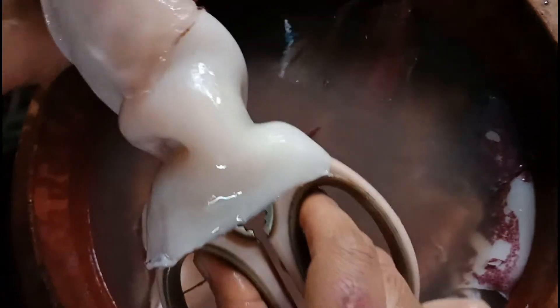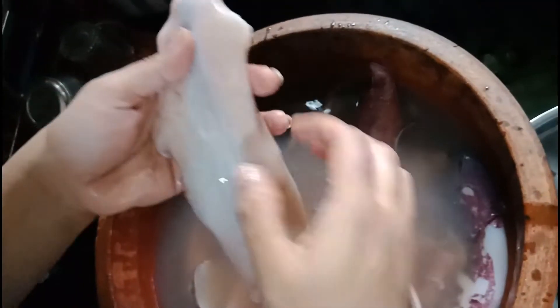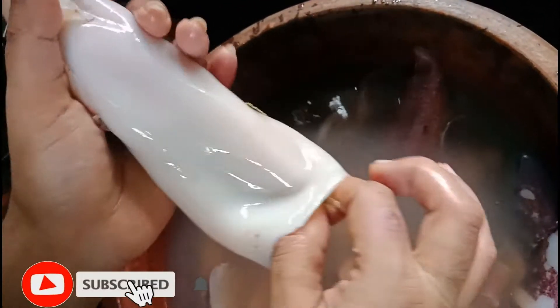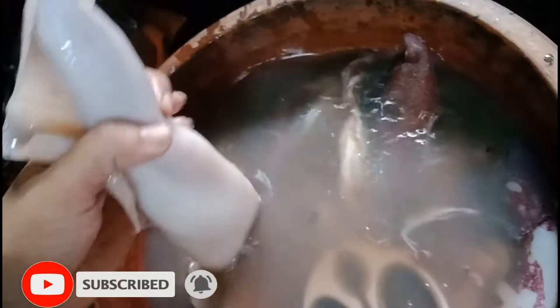Let's clean this up. Now we are going to cut the round and round it. Then we will clean this up. This is the main area. We are going to clean this up.